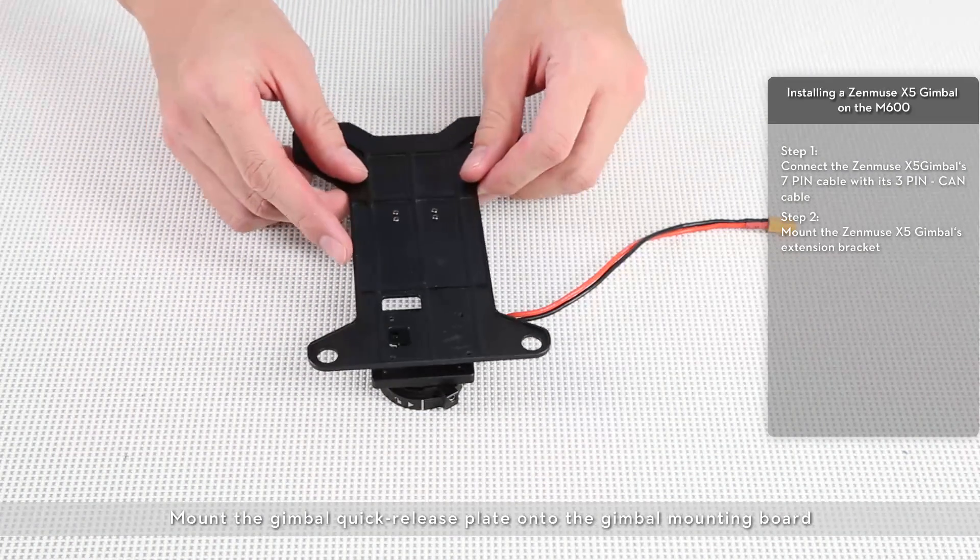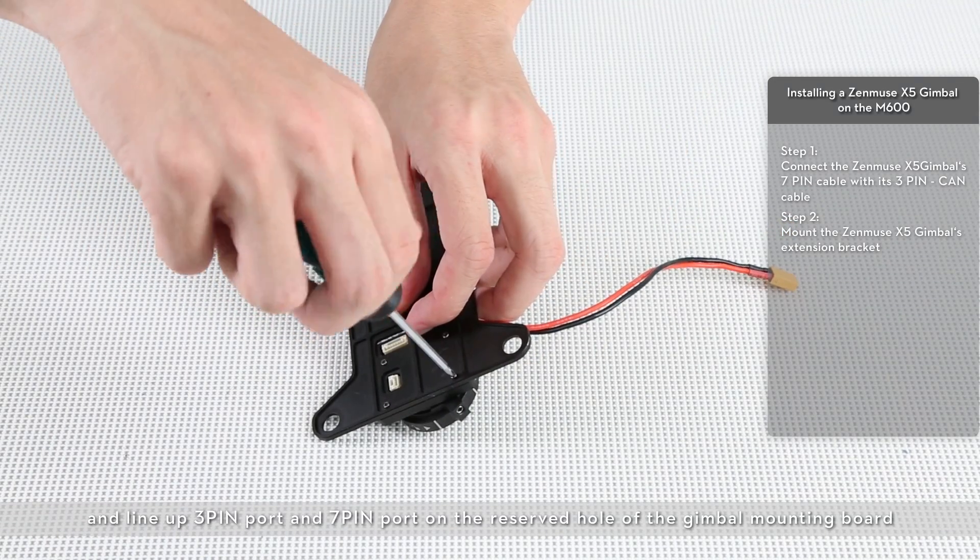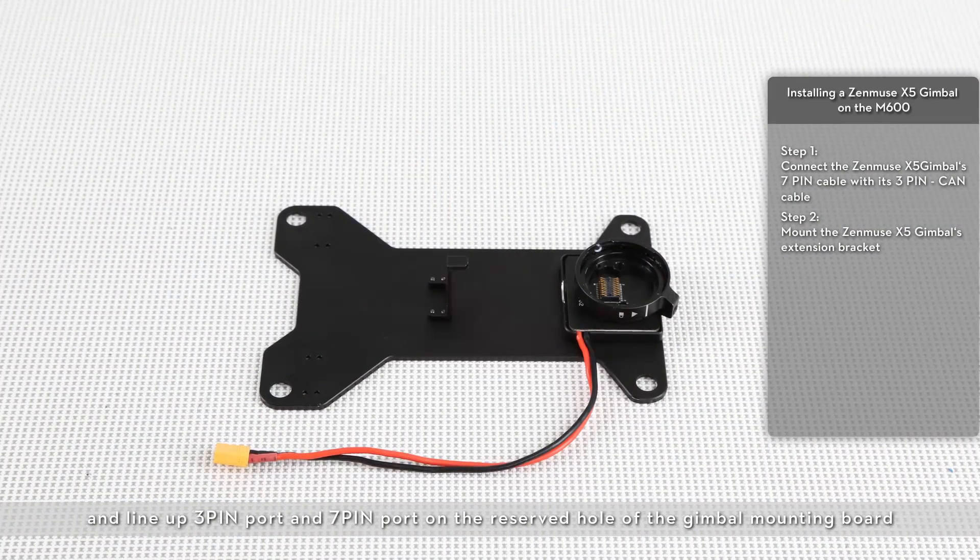Mount the gimbal quick release plate onto the gimbal mounting board and line up the 3-pin port and 7-pin port on the reserved hole of the gimbal mounting board.